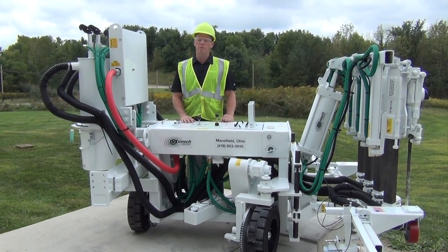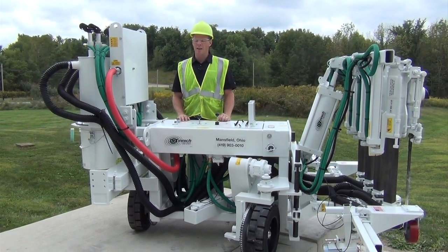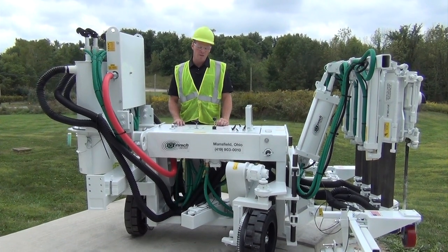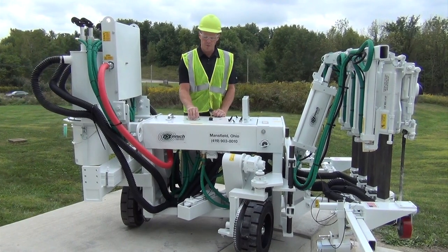We're going to drive the machine into place. You want to make sure you're always facing the machine and facing the direction you're going to travel. I'm going to go forward here and just push the travel forward.